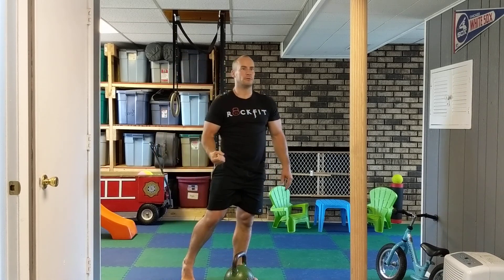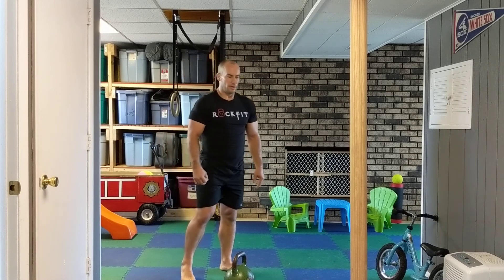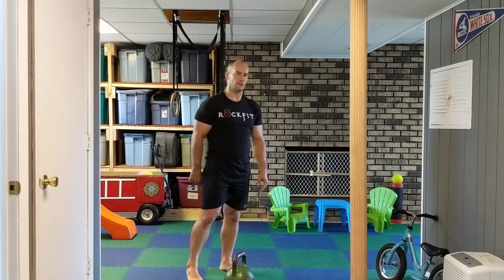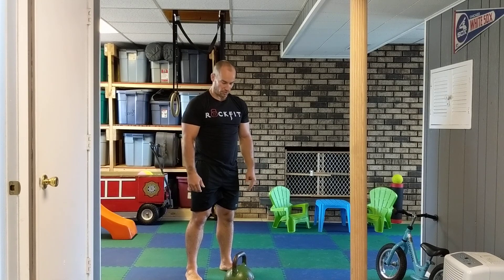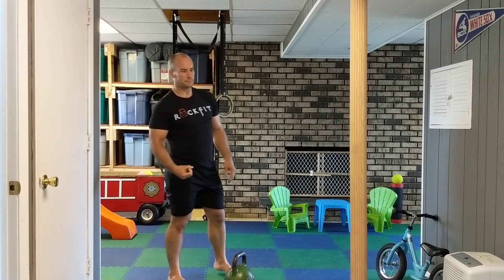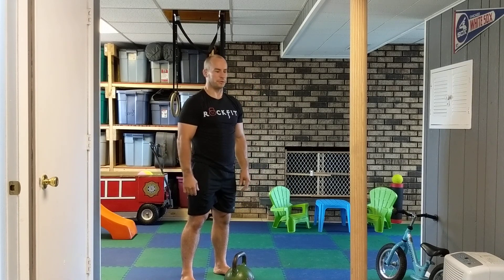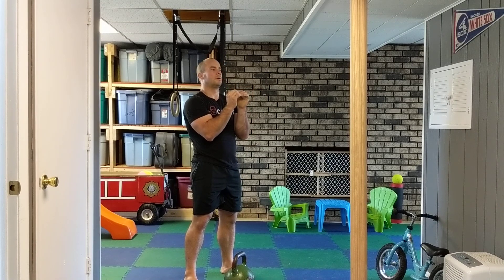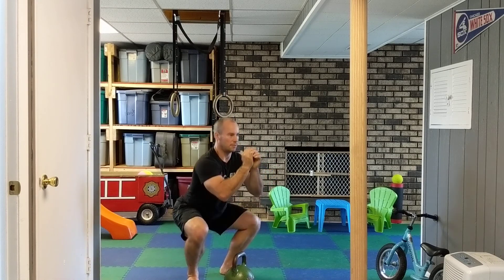Make sure you have good contact with the ground — don't let the heels come up. If your ankle mobility is poor and heels are rising, put a five or ten pound plate, or a one-inch board, underneath your heels. You can also squat in weightlifting shoes, which will increase your mobility and allow you to get into a fuller range of motion. To summarize the goblet squat: stay upright, push hips back, and drive knees out to the side on the way up.